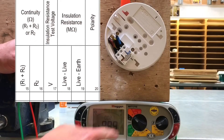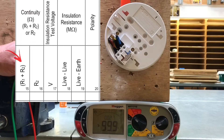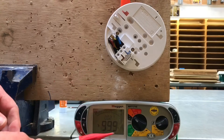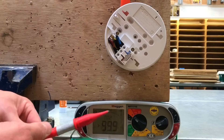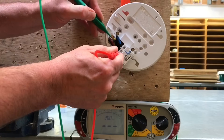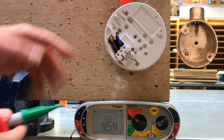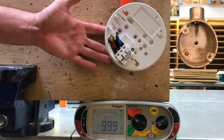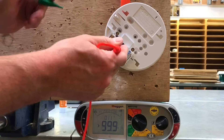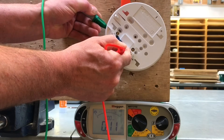I've set my Megger MFT up onto ohms to measure the continuity of the CPC — we're measuring R1 plus R2. We've linked together the line conductor and the CPC in the consumer unit, and I've removed the resistance of the leads. Testing between the CPC and the line conductor, I get a reading of 0.11 ohms. As we have a metal back box, I also test to the exposed conductive part — between line and the exposed conductive part — and again I get 0.11 ohms.